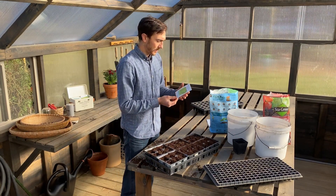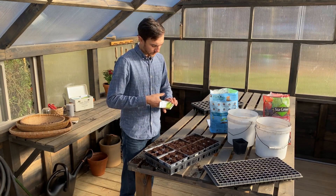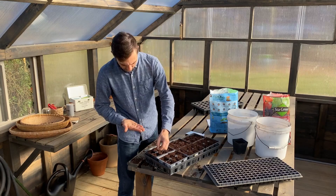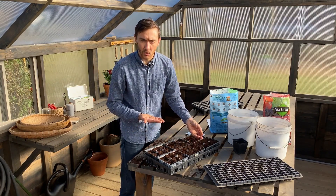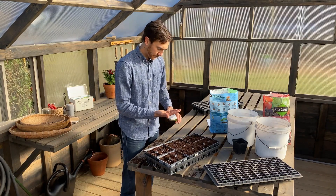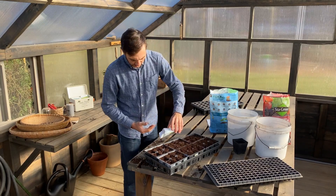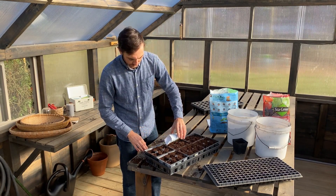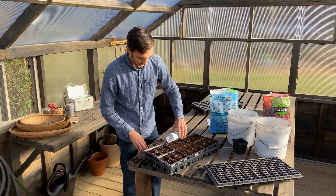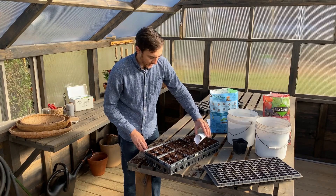Today I'm going to be seeding some black seeded Simpson lettuce in these containers. When it comes to seeding, you can do it a few different ways. One option is to pour seeds into your hand and deposit one or two at a time — I like to put two seeds per hole so that if one doesn't come up, the other will. You can pinch them off, do a few at a time, or fold the lip of the seed packet and tap it to get the seeds out. I'll seed all these cells with two or three seeds, which I'll have to thin once they come up.